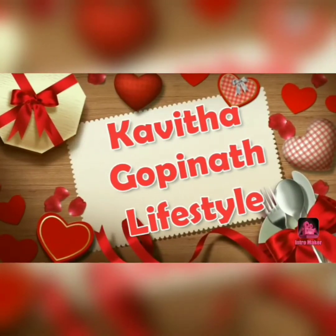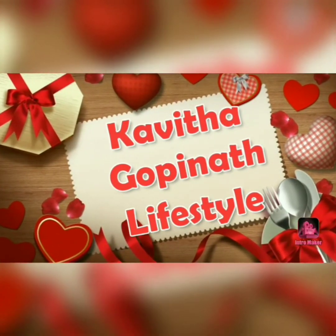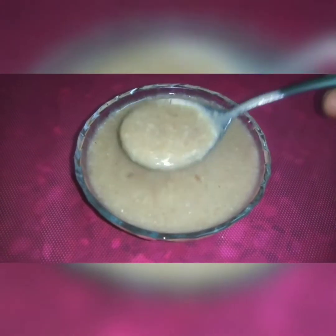Hello friends. Welcome to Kavitha Gopi Nathin Lifestyle. In this video, we are ready to make weight loss powder.